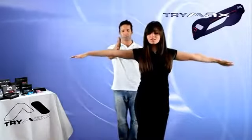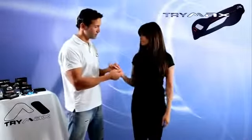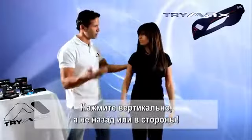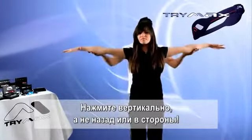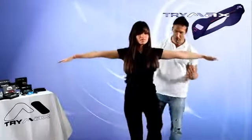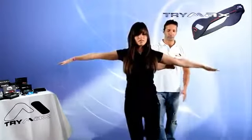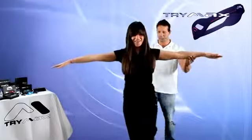They must resist the pressure in the opposite direction. If the test is performed with the right arm, the person must raise their right leg. If the test is performed with the left arm, they must raise their left leg. Press on the subject's arm at the elbow area, trying to throw them off balance. Then give the subject TriMax and repeat the test. Repeat this two or three times with each arm.